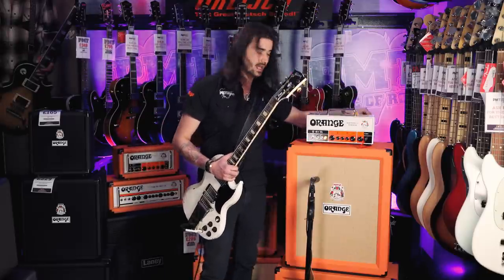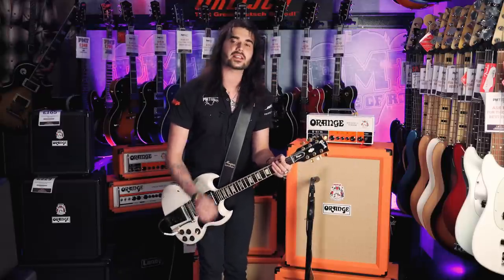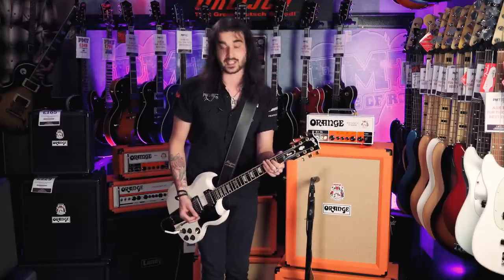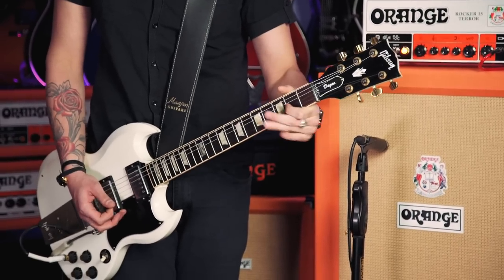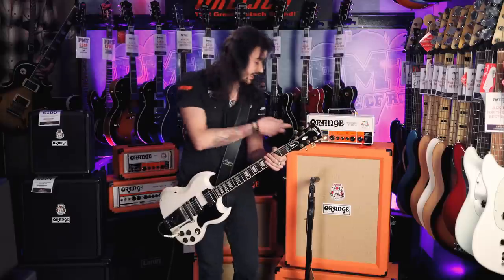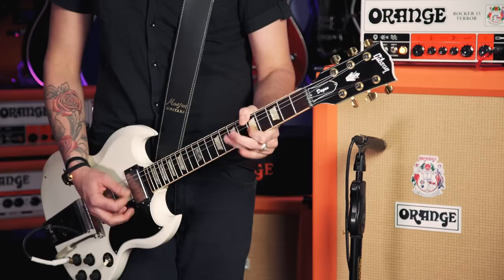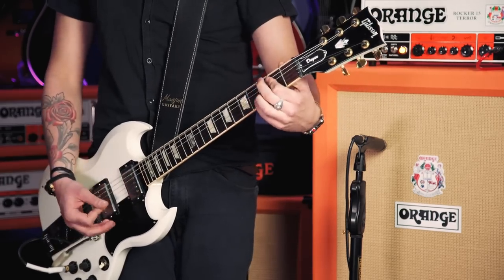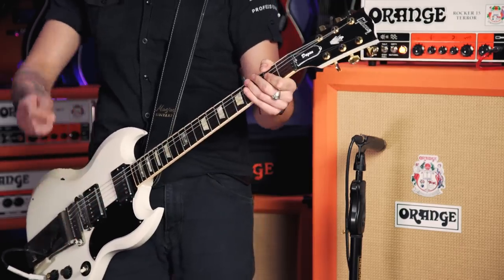Let's rock over to the bedroom mode now — my favorite place in the world to be because I sleep there. This is 1 watt. Notice it's exactly the same lovely Orange saturation, just a little bit quieter for the bedroom. [guitar demo] And because we can, let's go down to half a watt. [guitar demo] Amazing!